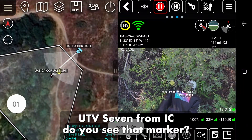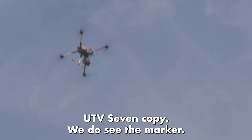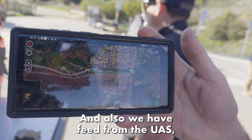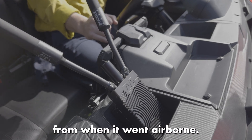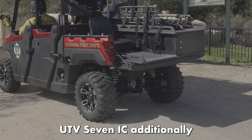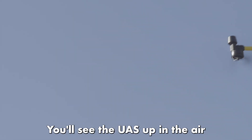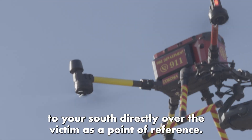UTB 7 from IC — do you see that marker? UTB 7 copies — we do see the marker, and we have a feed for the UAS from Winninwood Airport. IC copies — you need to respond up there, report to that marker, and give me an assessment. Additionally, you'll see the UAS up in the air, directly over the victim, as a point of reference.